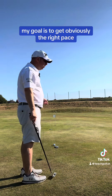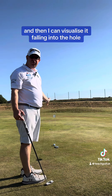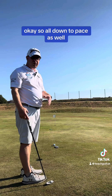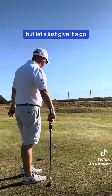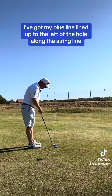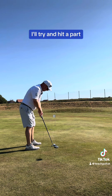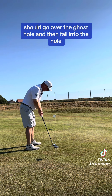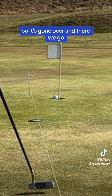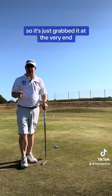So I'm going to hit this putt. My goal is to get obviously the right pace — I want it to roll over that ghost hole and then I can visualize it falling into the hole. So it's all down to pace as well. I'm going to line myself up. I've got my blue line lined up to the left of the hole along the string line and I try and hit a putt. Should go over the ghost hole and then fall into the hole. So it's gone over — and there we go. It's slightly past that, so I've just grabbed it at the very end.